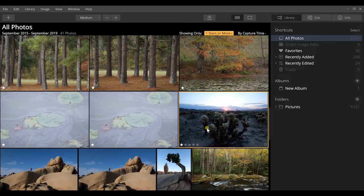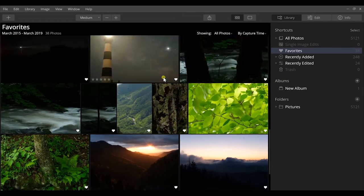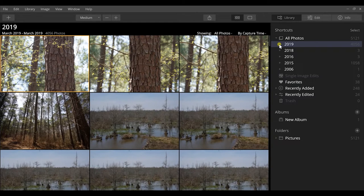You can also sub-categorize images using the heart button to mark favorites, then click the Favorites folder to see only those images. The organization helps me keep landscape projects in line - I can create subfolders, star things out, and organize by trips. I can scroll down to 2019, click the dropdown, and see every single month I went out and what photos I took.